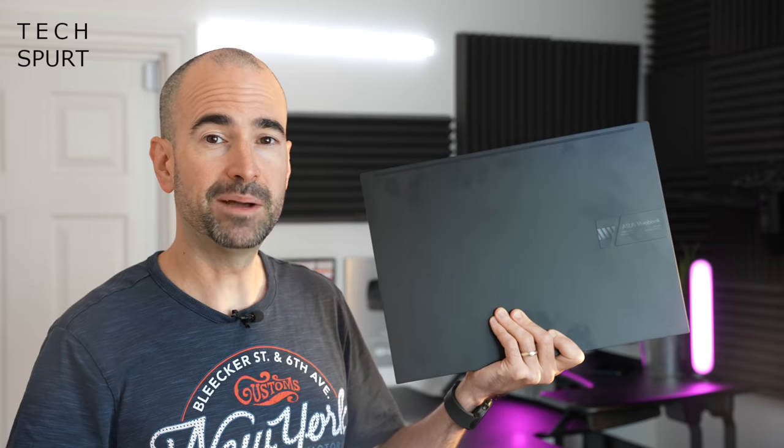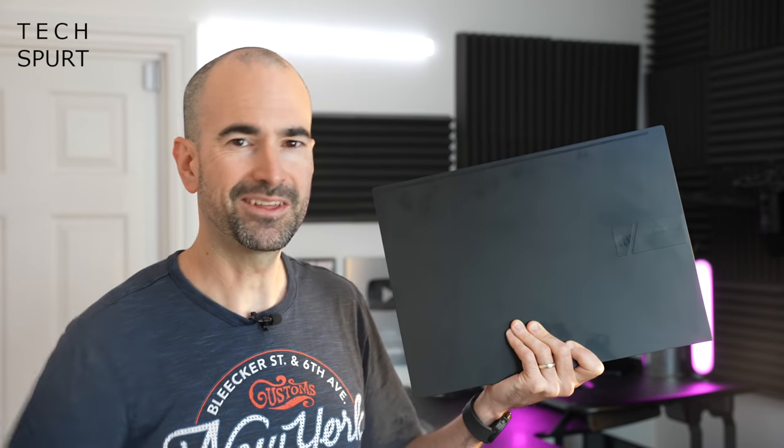Check out this VivoBook laptop and for more on the latest and greatest tech, please do subscribe and ding that notifications bell.